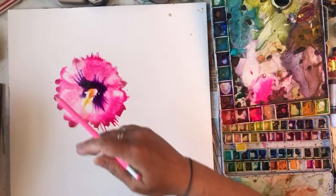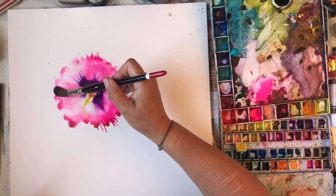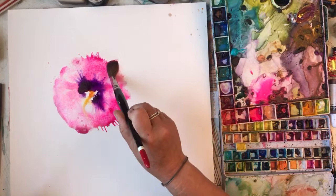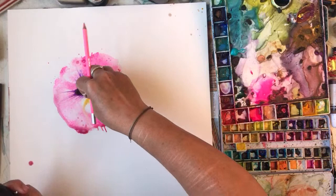I haven't got a clean bit of kitchen towel either. I've made the edges of this too splodgy, I don't like it - they're not that frilly, are they. I don't think I've got my painting mojo this afternoon. Let's just make it look like a hollyhock, come on.